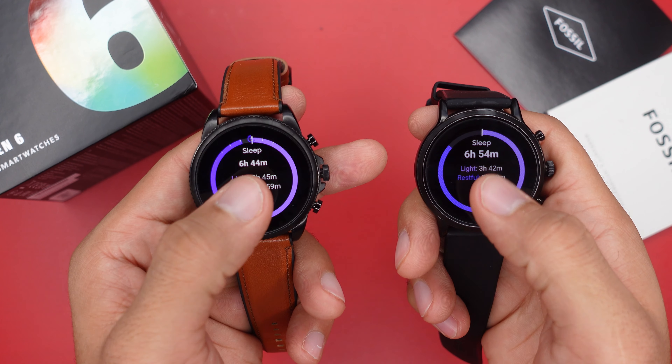Besides those features, the two watches are pretty similar — you have contactless payment, a sleep tracker, a mic and speaker for on-wrist calls, push notifications, and you can even reply to WhatsApp messages. If you asked me which to choose, I'd go with the Fossil Gen 6 since it's eligible to upgrade to Wear OS 3. But if you don't care about Wear OS 3, go with the Fossil Gen 5 — they're similar in nearly every aspect and share almost all the same features.